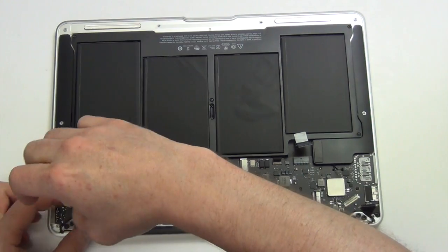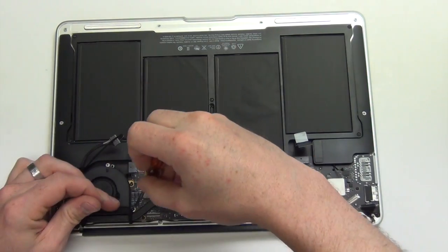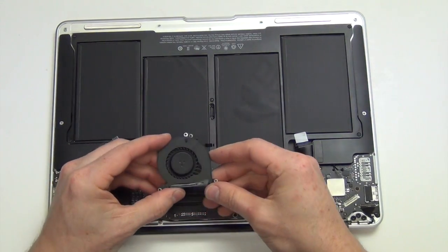Remove the three Torx 5 screws from the fan assembly. Since the fan assembly's cable has already been disconnected, the fan can be removed.